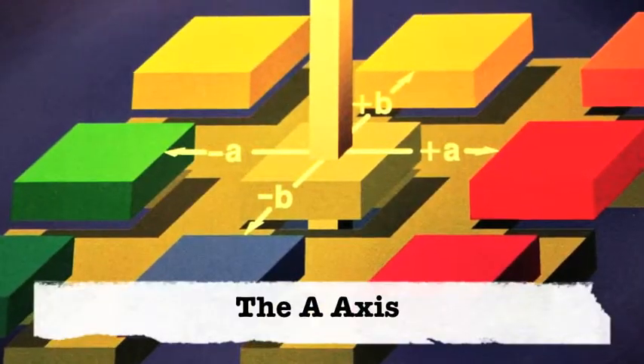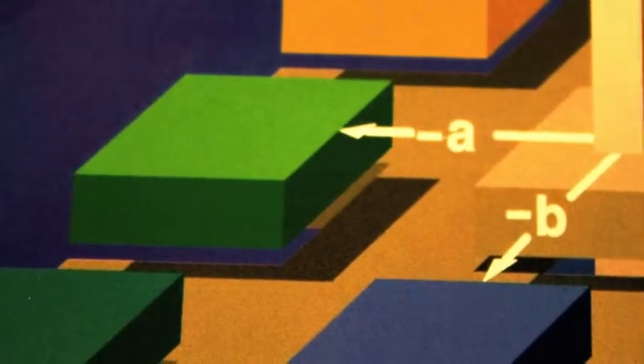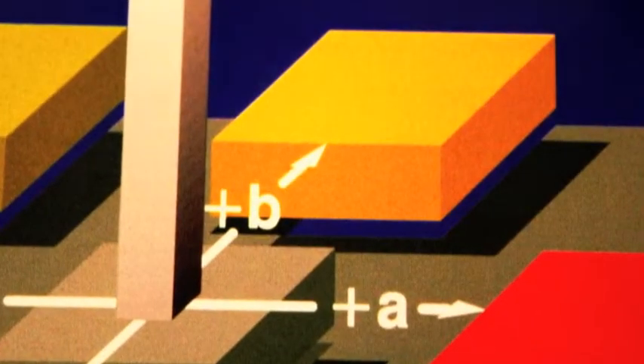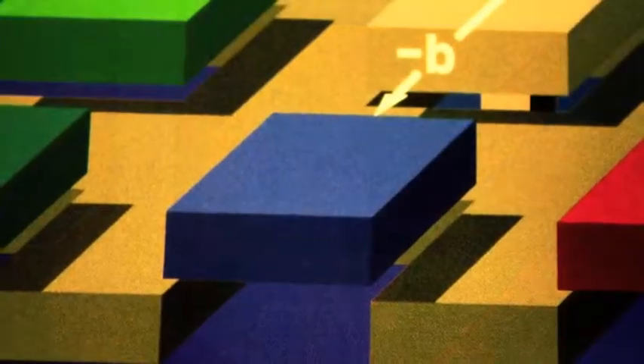Next is the A-axis, which ascribes the green to redness factor. A positive A would have more red in it, while a negative A value would have more green. Last is the B-axis, which represents the blue to yellowness of the product. A positive B value would be a more yellow product, while a negative B value would be a more blue product.